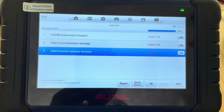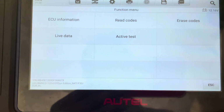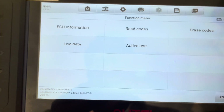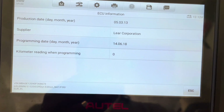You can go into live data — everything that you would normally do when you're scanning your vehicle. We can check the ECU information.